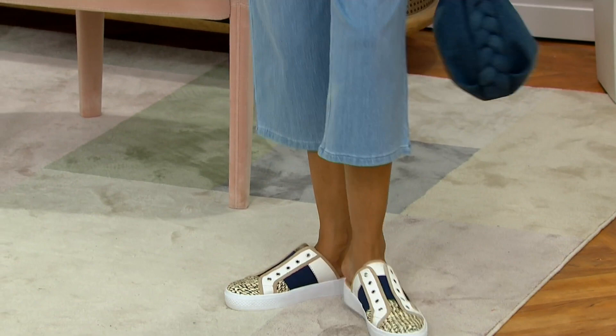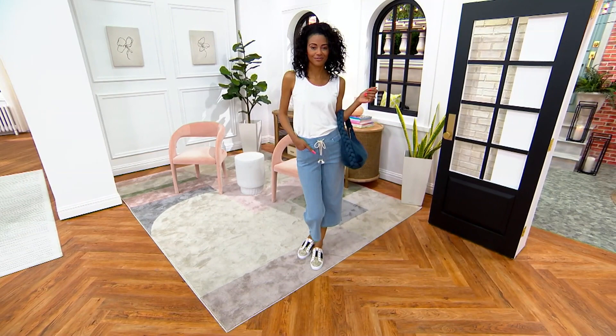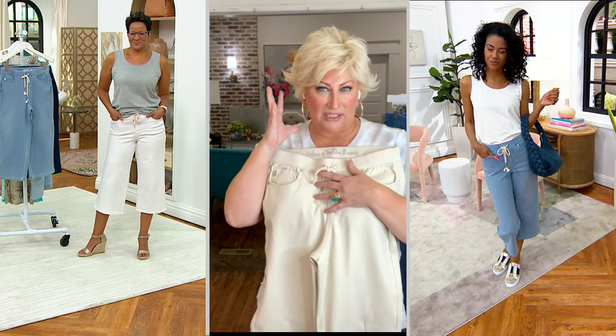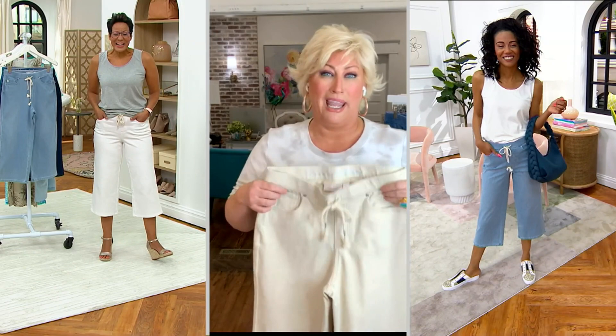Dressing casual is very difficult for me — I'm an old pageant girl, so give me a rhinestone dress and rhinestone earrings and I'm set. Dressing casually like we're all dressed right now is hard. That's why we started the line — I was like, I gotta look cute, I can't wear sequins every day. Well, you can try — I got a sparkly something!